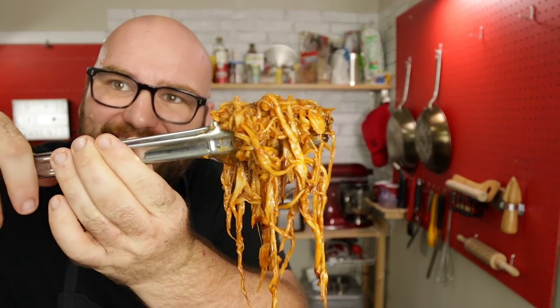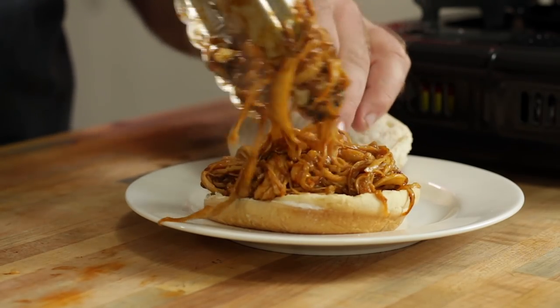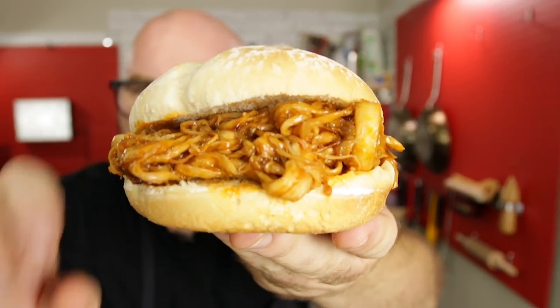I got a nice potato bun — I love the bun. The nice thing about leaving it in the pan is you get some of those little burnt pieces that you'd get with a regular pulled pork sandwich. It looks so awesome. I've done the jackfruit pulled pork, but I'll tell you it does not come close to this. The texture in this is just insane. Let's give it a bite — I think this is gonna be the winner.